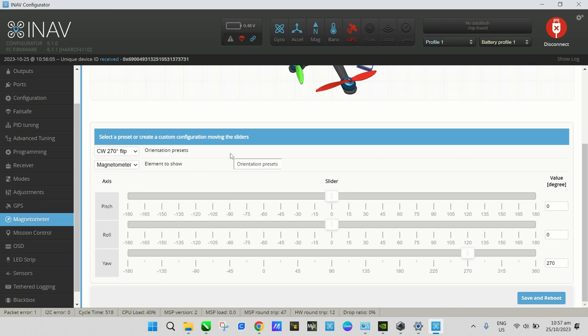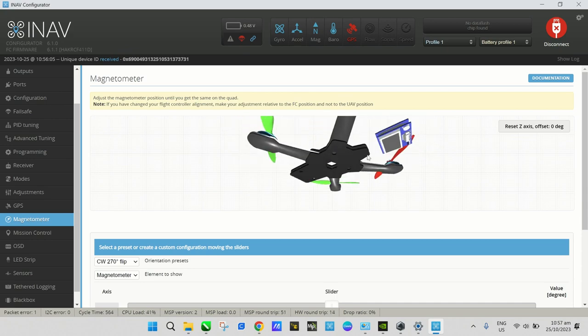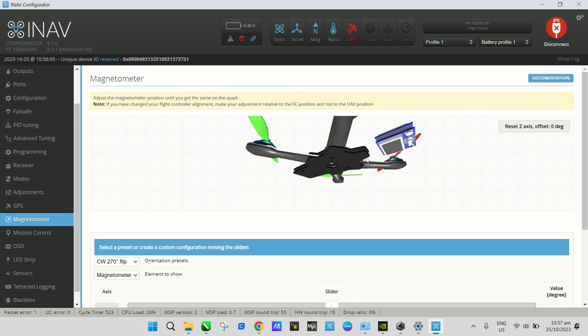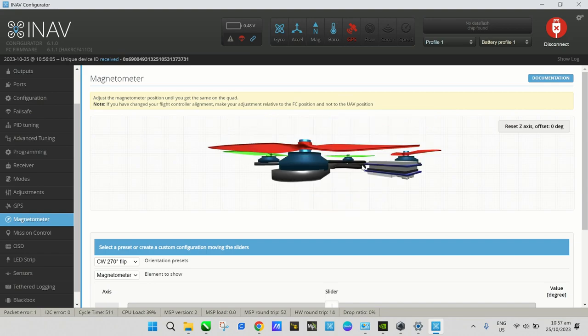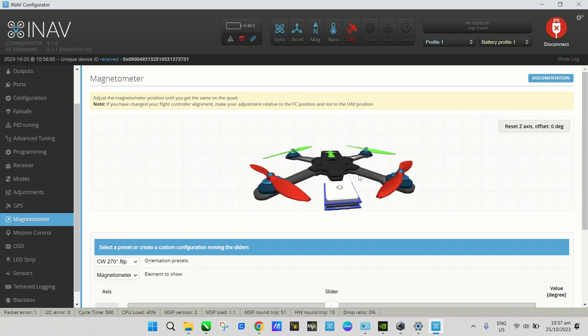The current orientation of this compass is set to 270 degrees flip. Looking at the figure, it shows the compass orientation based on where the GPS connector is positioned on the module relative to the drone.